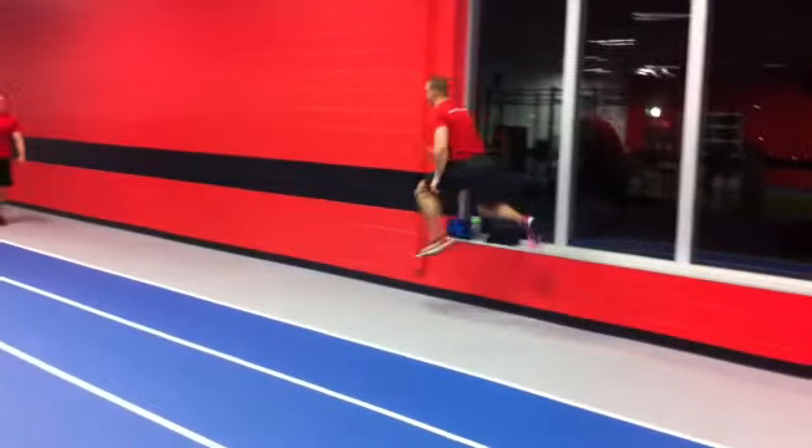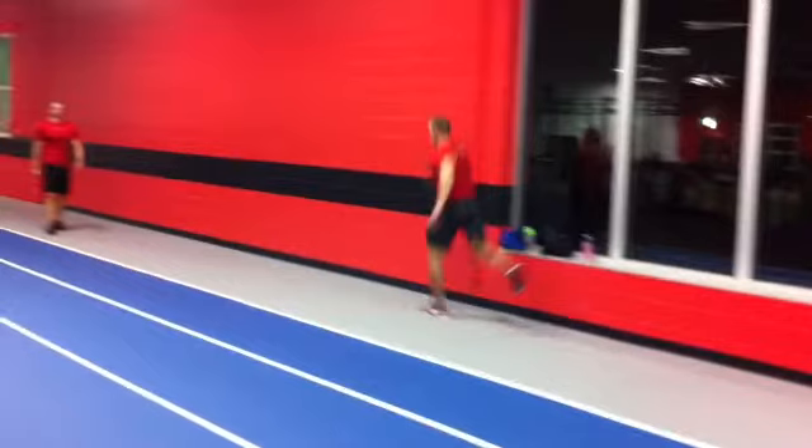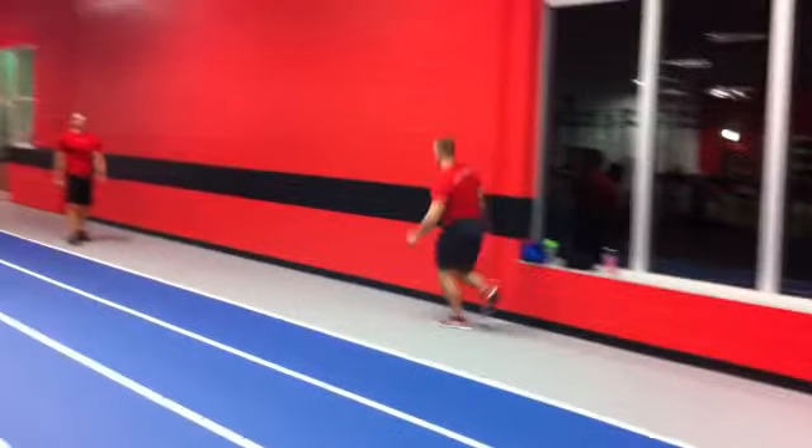Dorsiflexion is going to be key here, so we'll keep working on that ability to really spring and get drive force off of each bound. But this is called a single leg bound.